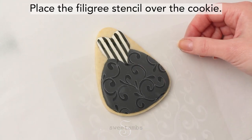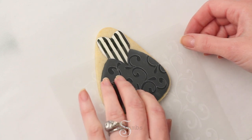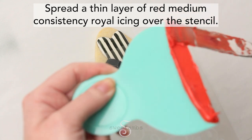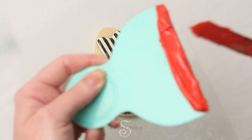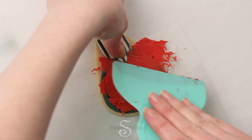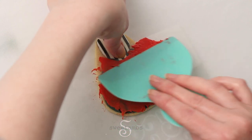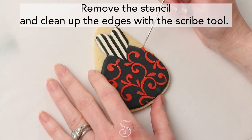Place the filigree stencil over the cookie. You might have to move it around a little bit to find the way that it fits best. Spread a thin layer of red medium consistency royal icing over the stencil. Remove the stencil and clean up the edges with the scribe tool.